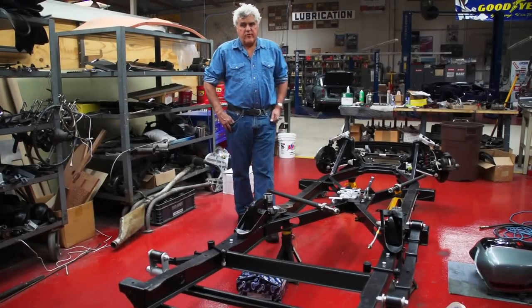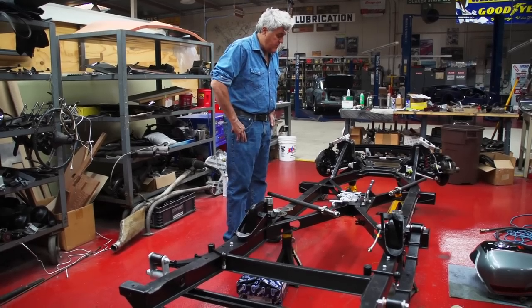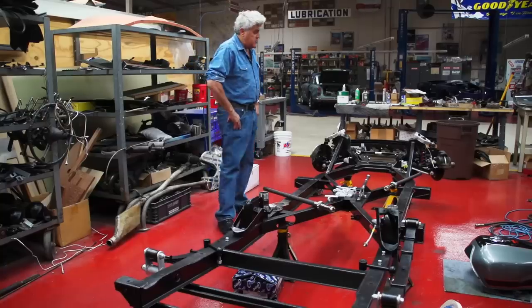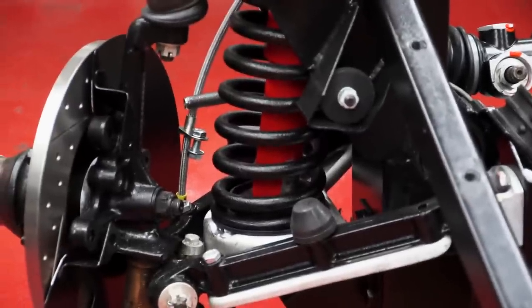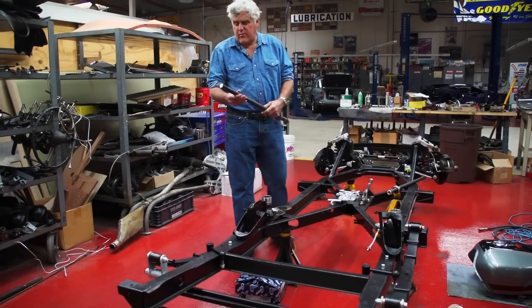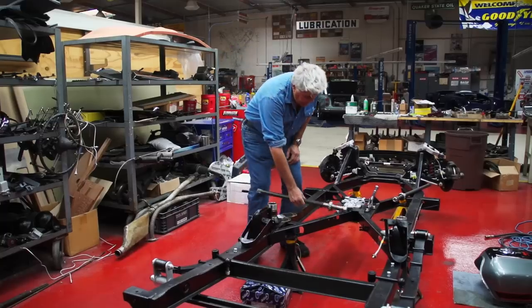Welcome to another episode of Jay Leno's Garage. This is our restoration blog, and this is our Daimler SP250. If you've been following this, you can see we've made some progress. The chassis has all been painted and straightened. The front end is going on, brakes are going on. We had some axle problems — we tried to get new axles but couldn't find anybody. The splines were all pretty chewed up, but Bernard's done a good job of fixing them.